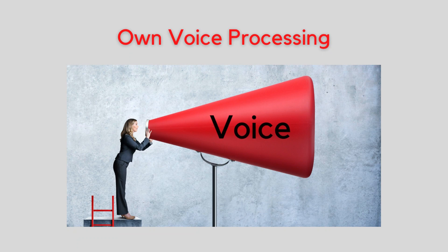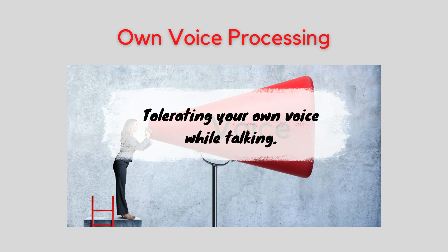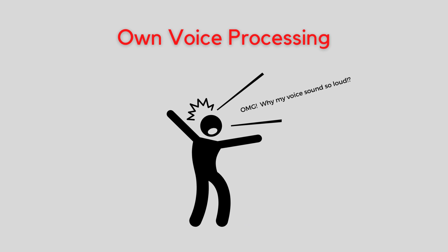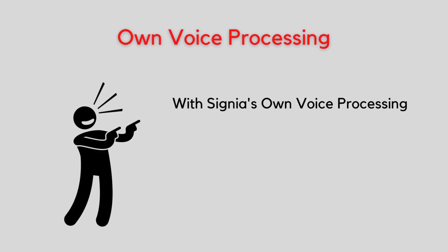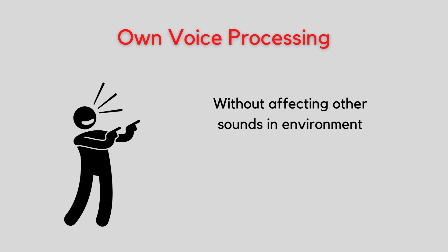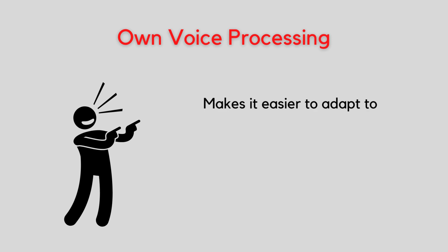Another feature unique to Signia is own voice processing, which addresses one of the most common issues for first-time hearing aid users — tolerating your own voice when talking. While you sound the same to other people, it sounds like you're talking louder inside your own head. Part of the reason is the amplification of your own voice being picked up by the hearing aid's microphone and sent back into your ear as you speak. With Signia's own voice processing, it uses a unique algorithm to recognize and reduce the loudness of your own voice without affecting other sounds in the environment, so that it's easier to adapt to.